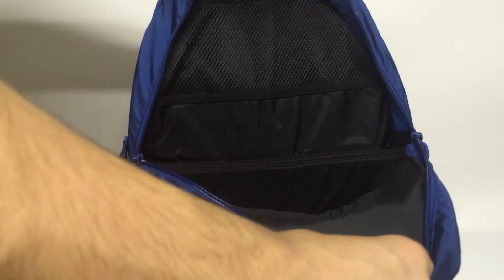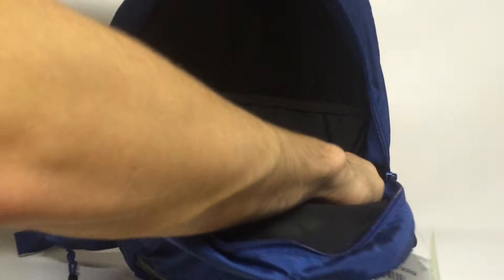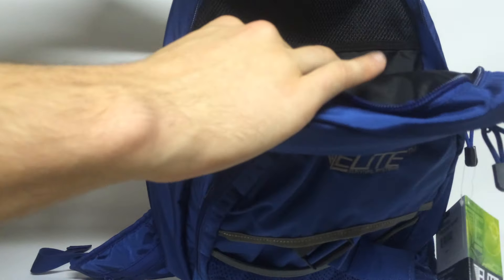Your major compartment is right in here, and inside there's not a whole lot going on. You do have another organizer inside here, but that's about it.